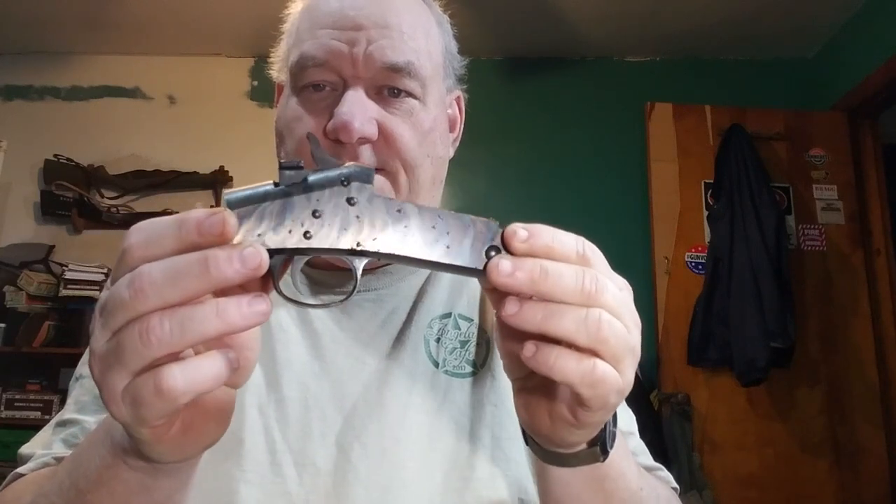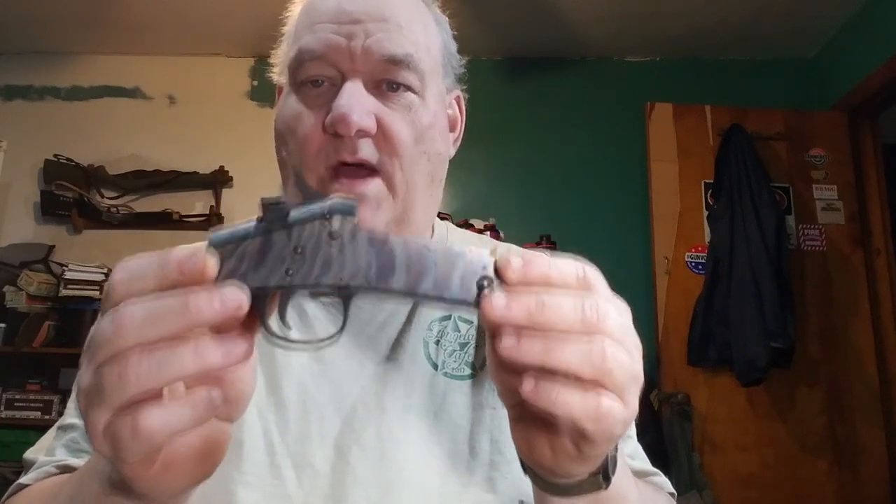I wanted to do a little video — something came up about a thing called color case hardening. Color case hardening, or case hardening — let's get a little better light here. Color case hardening: how does it get that way, why is it that way, and so forth.